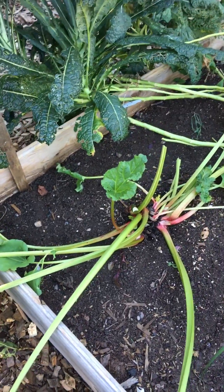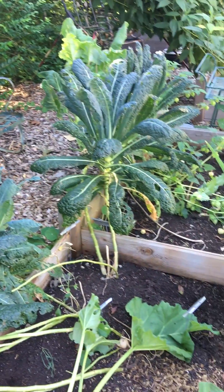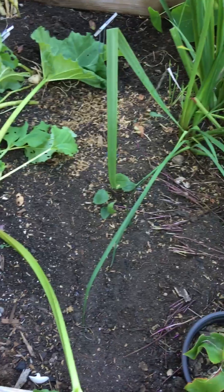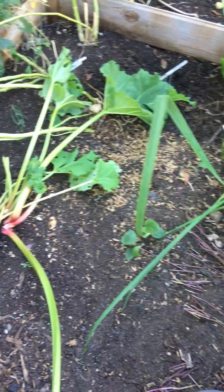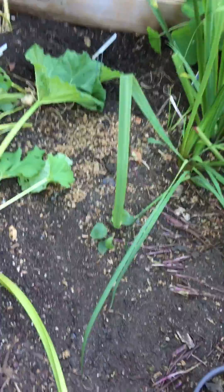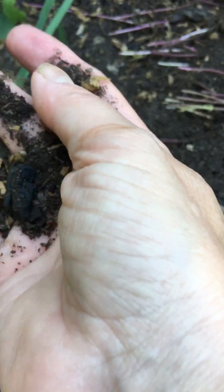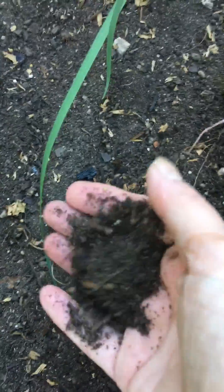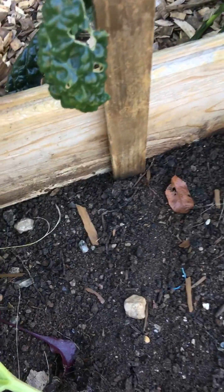This is a bed that's in rehab mode. We have beautiful dinosaur kale and Penny barking in the background. I have discovered the Asian jumping worms — it's pretty upsetting. What it does to your soil turns it into coffee grounds. This was extremely fertile compost when I put it in and now it won't even hold moisture. It's pretty silty. Coffee grounds is the best way to describe it. You can really kind of see it in the corners where it just dries out.